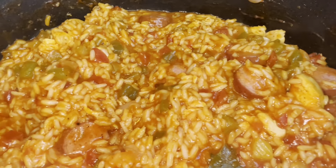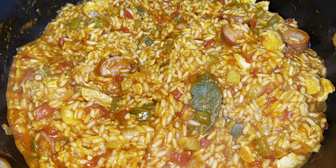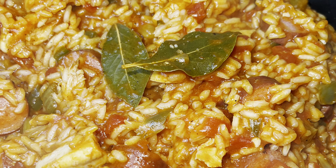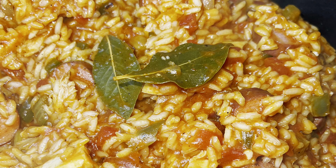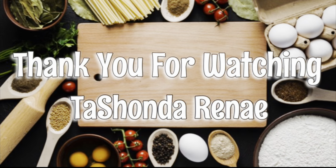I'll be sure to leave a list of ingredients and exact measurements down in the description box below. If you have not already done so, please go ahead and subscribe to my channel. I would love to have you be a part of my YouTube family. Thank you so much for watching, and have a great day. Bye.